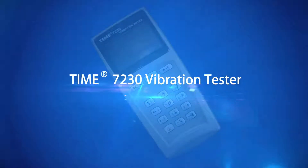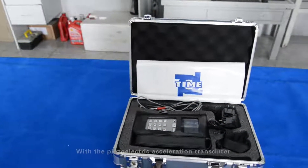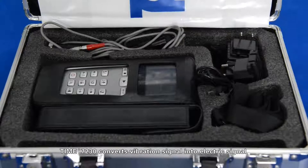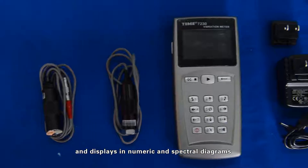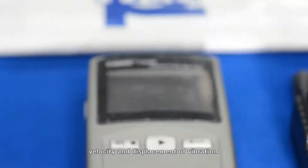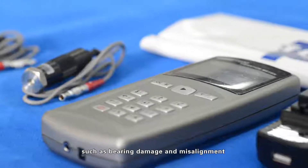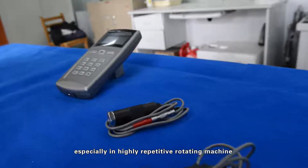Time 7230 Vibration Tester. With the piezoelectric acceleration transducer, the Time 7230 converts vibration signals into electric signals and displays them in numeric and spectral diagrams. It can not only be used to measure the acceleration, velocity, and displacement of vibration, but also diagnose regular faults in rotating machinery such as bearing damage and misalignment, especially in highly repetitive rotating machines.